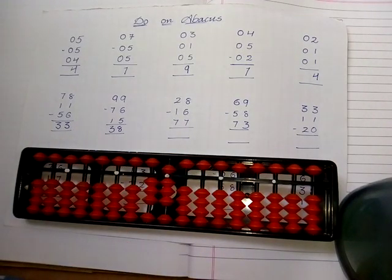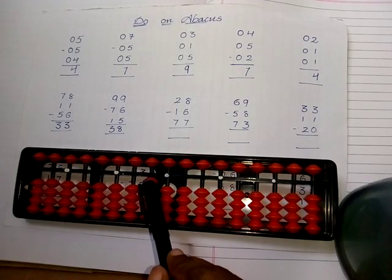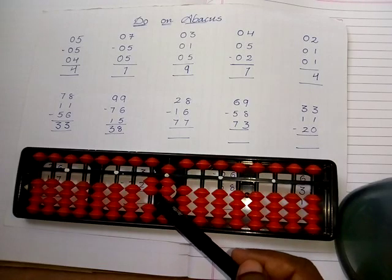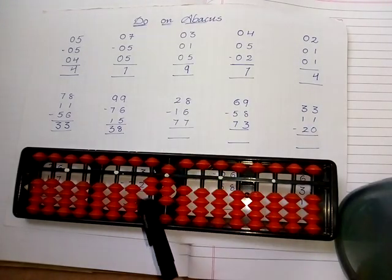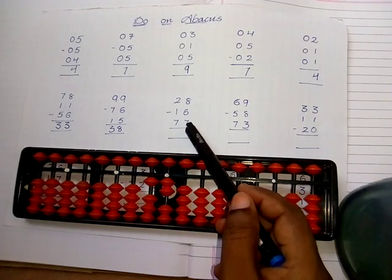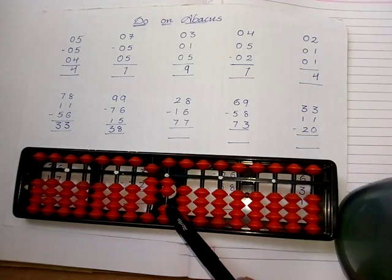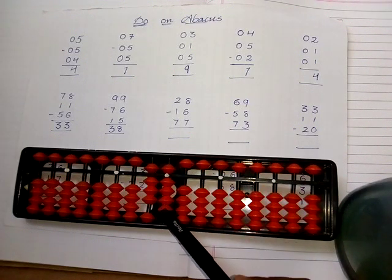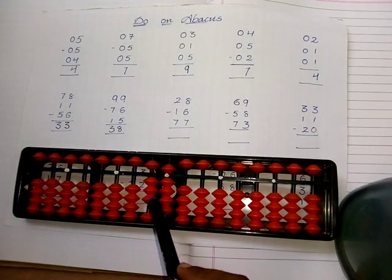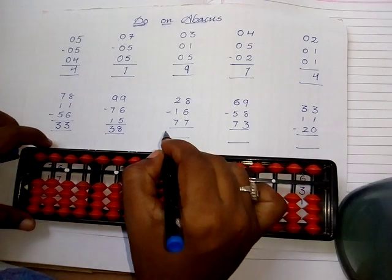Take the value of twenty-eight: two in the tens place — ten, twenty — and eight in the ones place — five, six, seven, eight. Subtract sixteen: subtract one and six — five, six. Then add seventy-seven: five, six, seven in the tens place and five, six, seven in the ones place. The answer is eighty-nine.